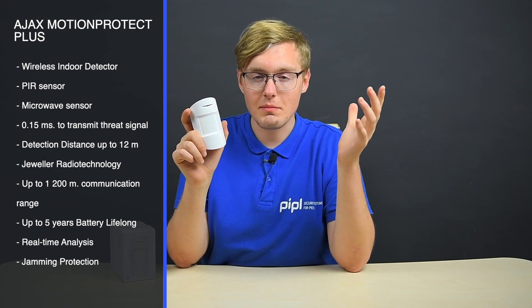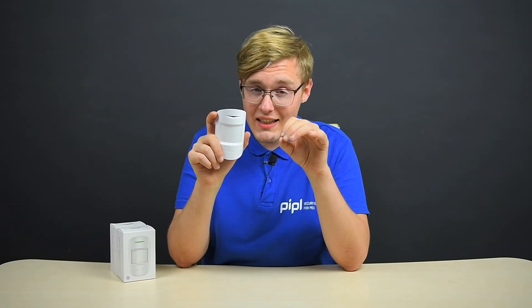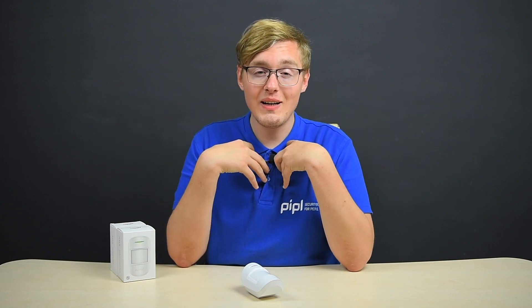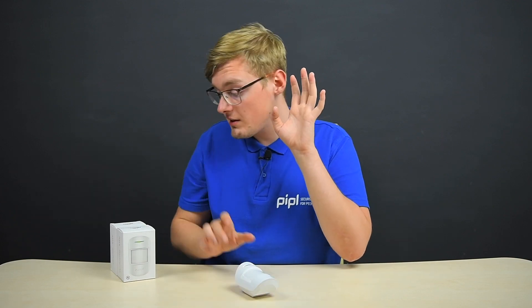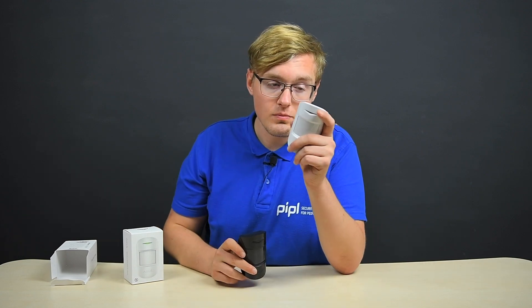Next in line is Motion Protect Plus, the detector number one in the whole system, based on an infrared sensor located right behind this piece of plastic. A passive infrared sensor's working principle lies in detecting infrared light — a heat emitting from objects in its field of view. As we are all warm-blooded, we emit heat with our bodies, and the infrared sensor is created to spot and register that heat in its sight, which is a 12-meter distance for both the Ajax Motion Protect Plus and the Motion Protect regular version. The Motion Protect is also created to ignore pets under a weight of 20 kilograms or 44 pounds, so it is immune to pet detection and you don't have to worry about false alarms caused by pets.